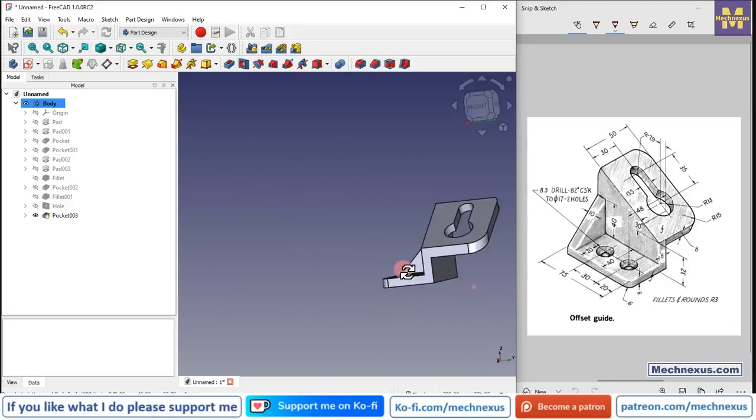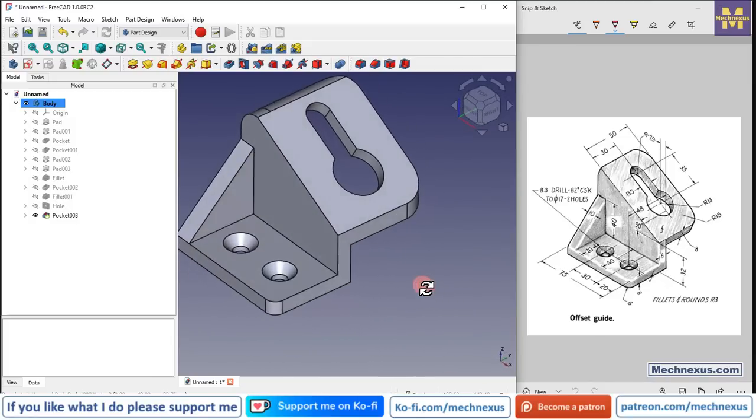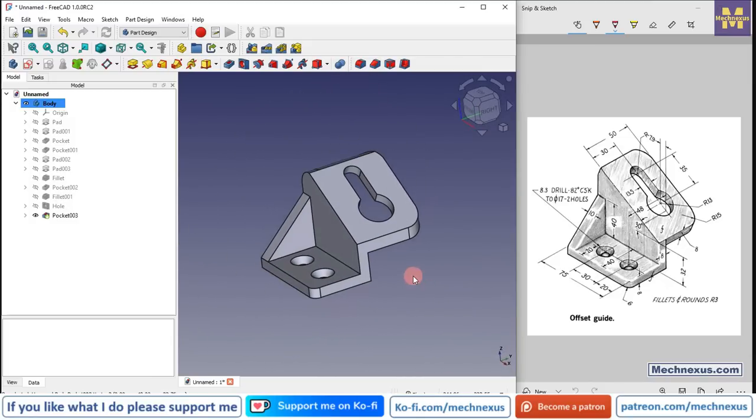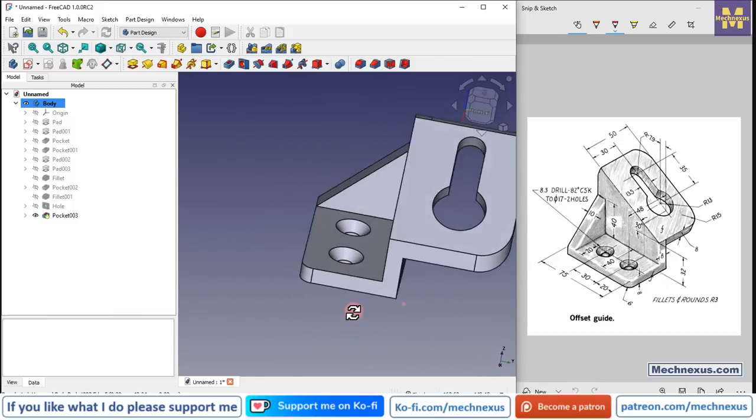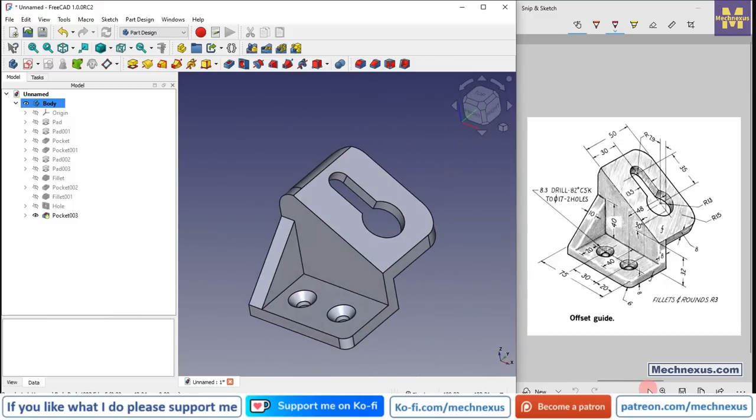This is how we have modeled this offset guide from scratch with the help of the Part Design workbench. This is all about this tutorial — thank you for watching and thank you for your valuable time.